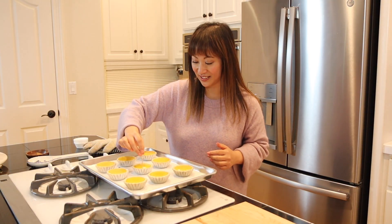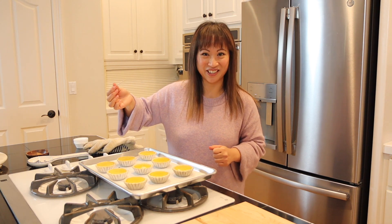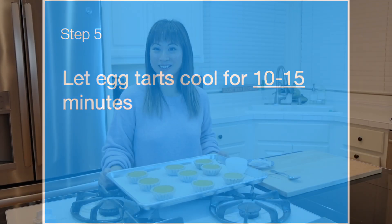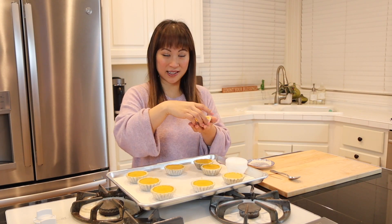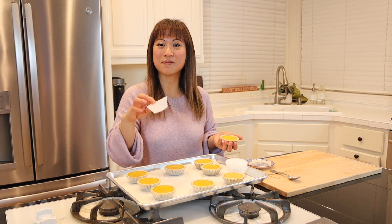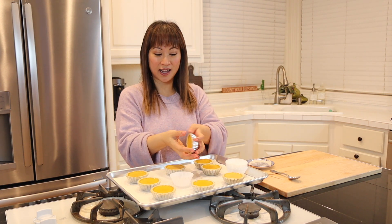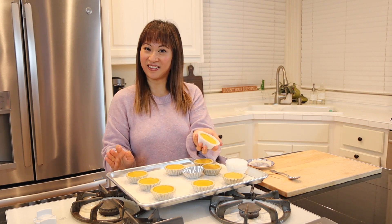If the center of the tarts jiggle, bake for another minute or two until they stop jiggling. You can use a toothpick — stick it in and if it comes out pretty clean, that's how we know it's done. These are cool enough to handle now, just a little bit warm. To pop them out, all you need is a muffin or cupcake liner. Use one hand, flip it out, pop it into the liner, and there you have it.